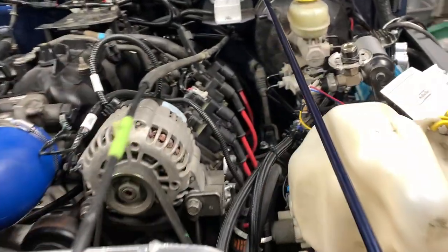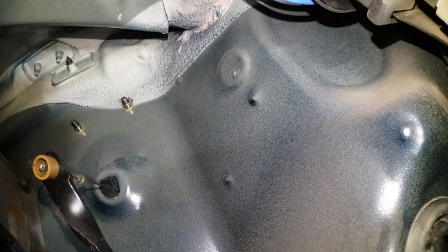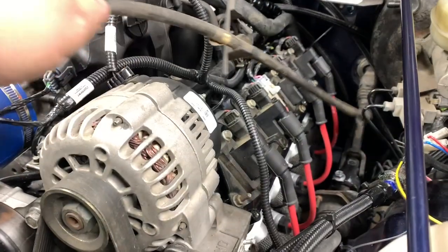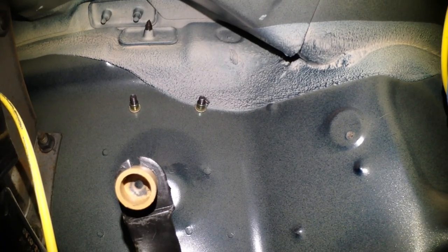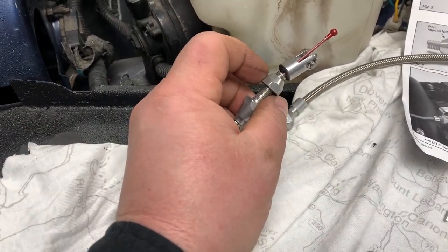To remove the old throttle cable, you need to cut the wire from the inside between the brass grommet and the other little stopper. Then to remove the physical cable, just pinch the sides and push it through — you'll be able to pull it right out. Now we're ready to install the new one.